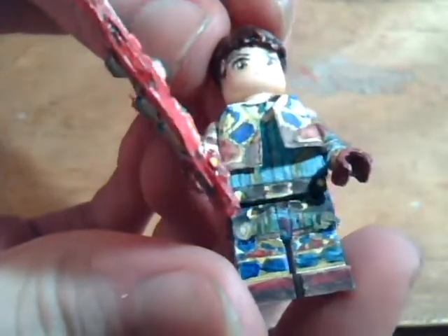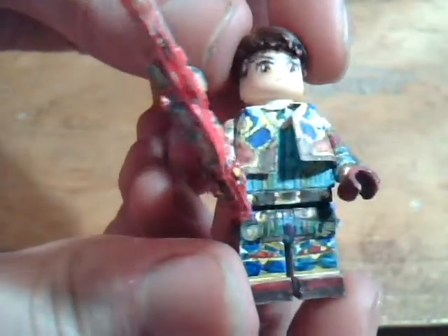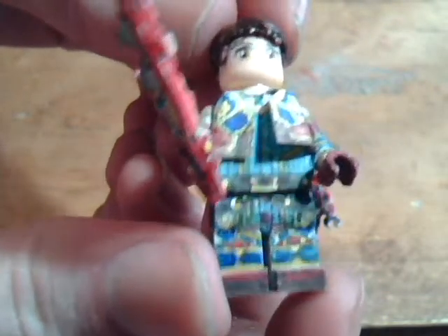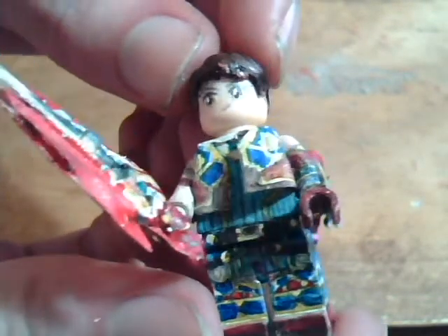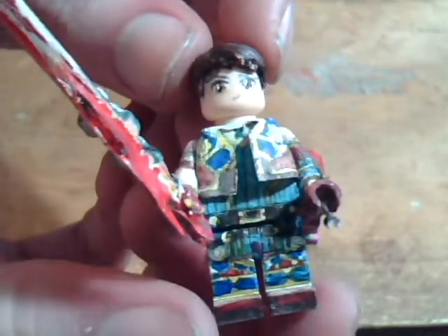So first thing is I added belts finally. I somehow never realized after updating him multiple times before that I forgot to draw on the belts. So that was part of why the minifigure looked so terrible before.